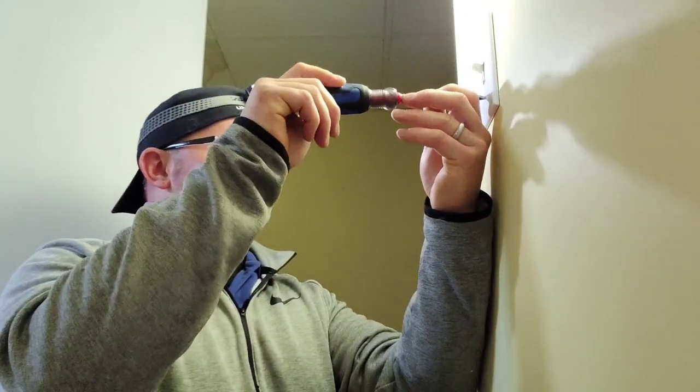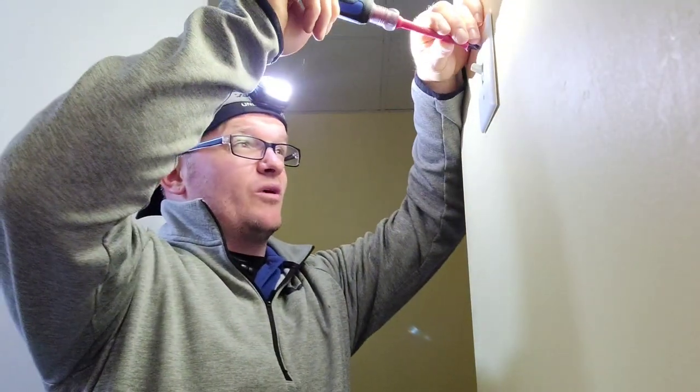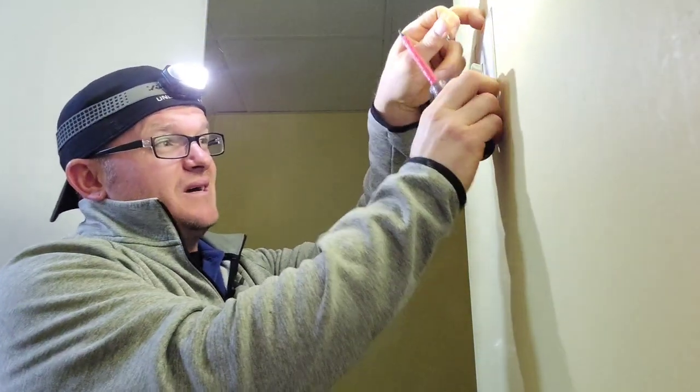So let's say you come to this location — we happen to be in a bathroom and there's no receptacle around the bathroom. The first thing we're going to do is make sure that the power is off by turning the light on and flipping breakers and fuses until we get the light off. Then we'll go back and check with a minimum of two forms to make sure that it's off.